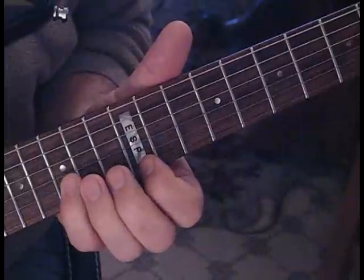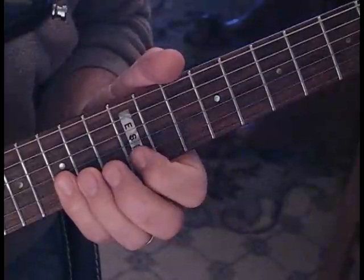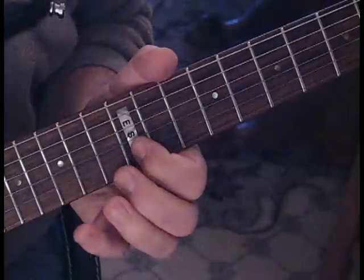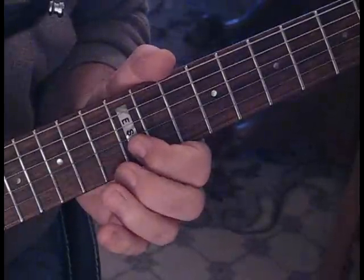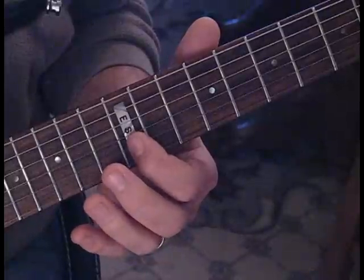Then we go from 15 on the second string to 12 on the first, and then we're going to do a pull off from 15 to 13 to 12, and then another pull off. Then we come to 14 on the third string to 12 on the second.